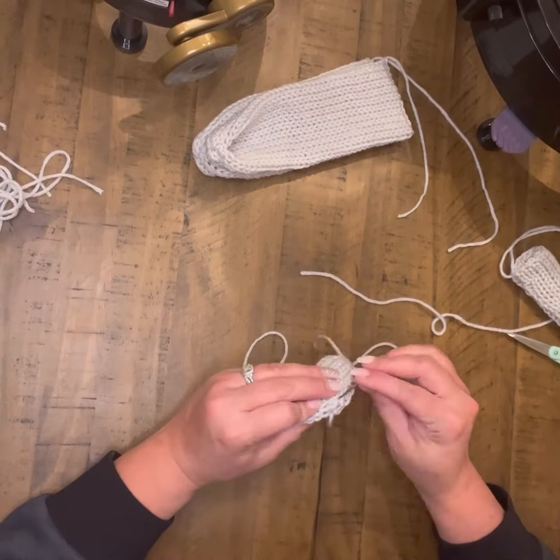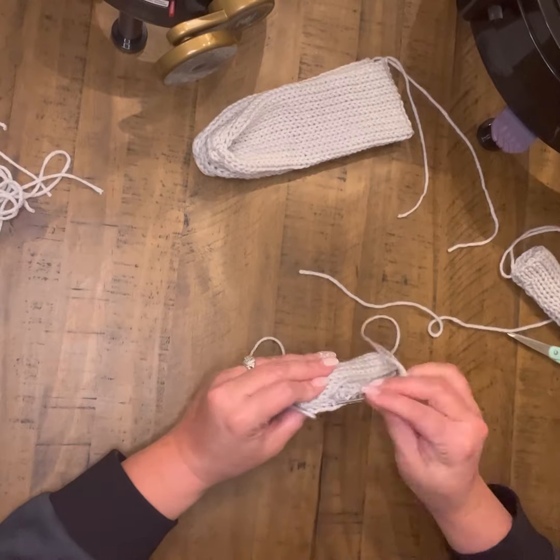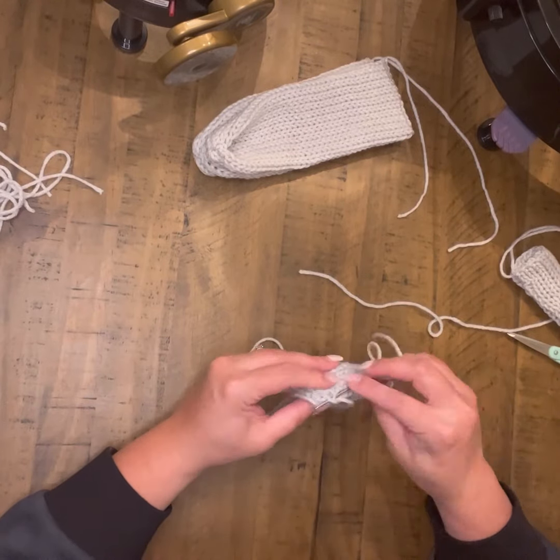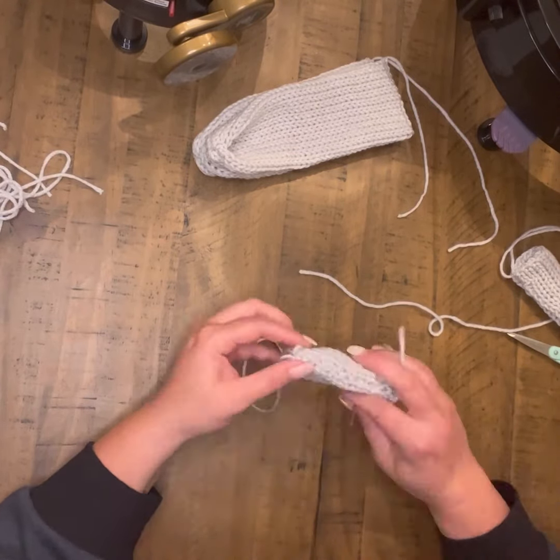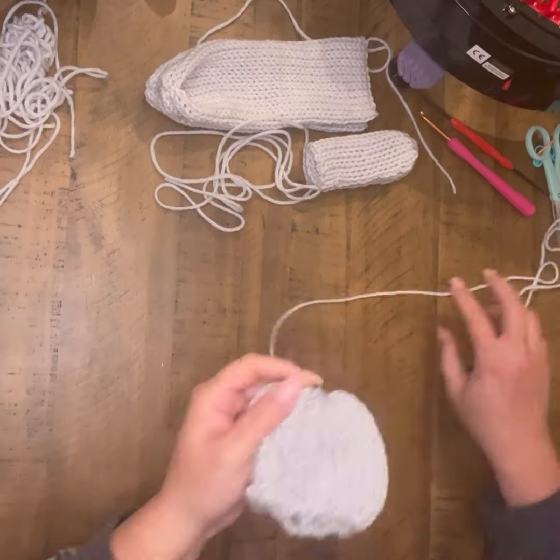I've had a couple of people say that the mattress stitch can be a little bit too tedious. So again, don't worry about perfection — you can definitely do just a regular stitch and it will still turn out absolutely fine.